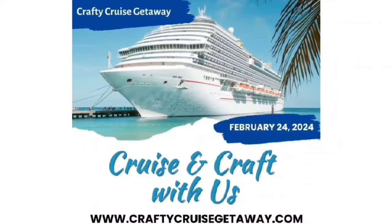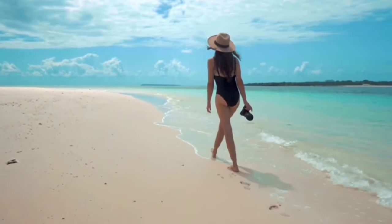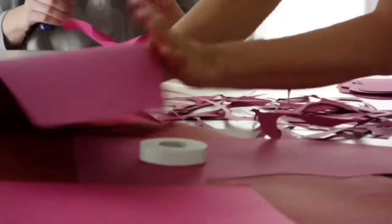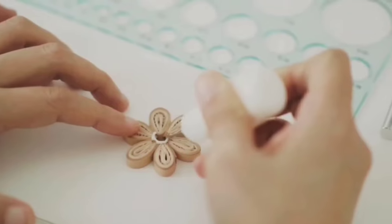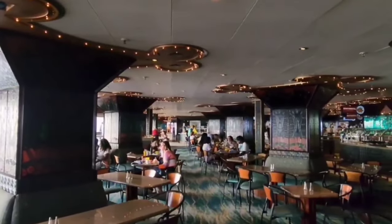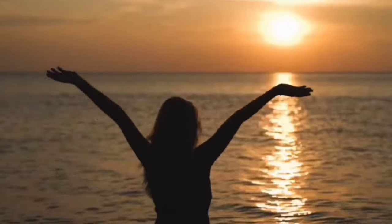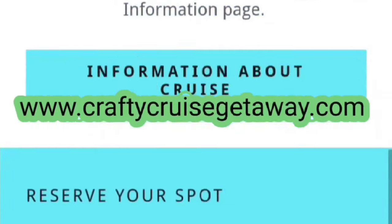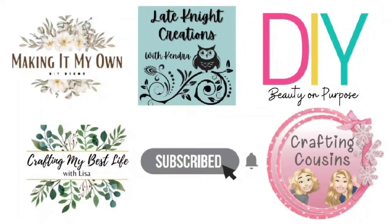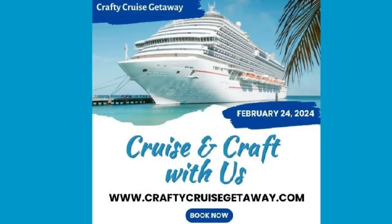We want to invite you to come with us on a crafty cruise getaway with four other YouTube channels. You can enjoy beaches, sand, and all of the onboard ship amenities, and spend time with six different YouTube crafters in classes curated just for you. It is going to be a blast, but space is very limited and it is going quickly. Make sure you go to the website www.craftycruisegetaway.com for all of the information — there will also be a link in the description box below.